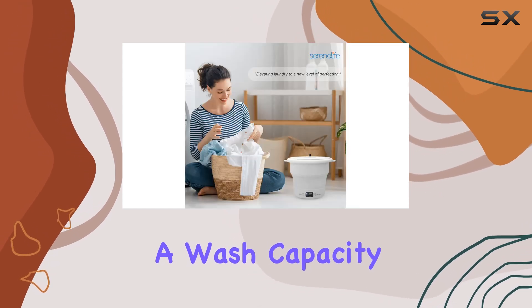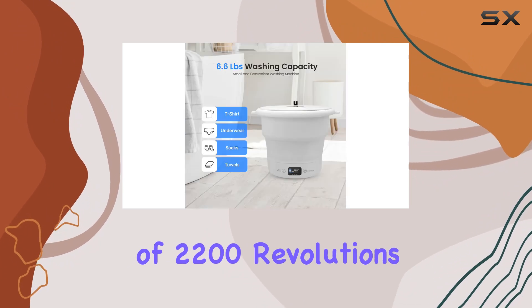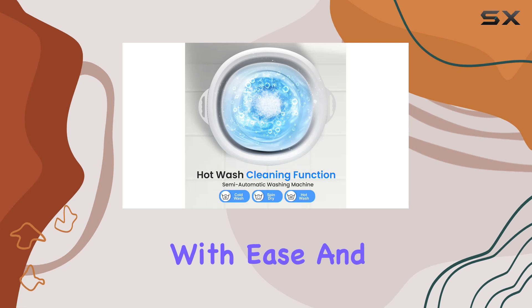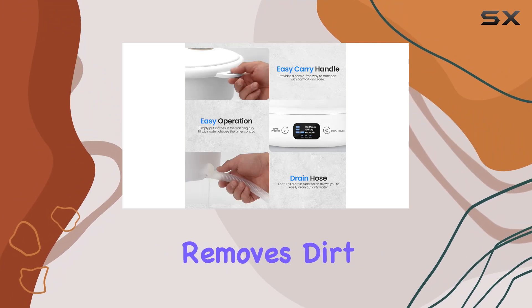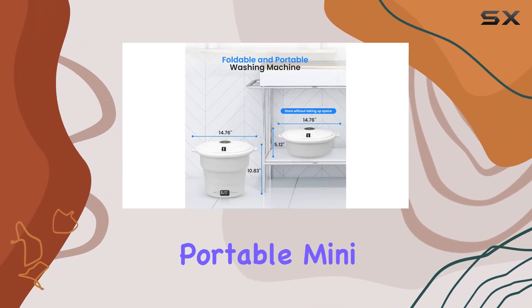But don't let its small size fool you — this mini washing machine packs a punch. With a wash capacity of 6.6 pounds and a motor speed of 2200 revolutions per minute, it can handle small loads of clothes with ease. Thanks to its semi-automatic cleaning function, which utilizes high rhythm vibration, it effectively removes dirt and grime from your garments.